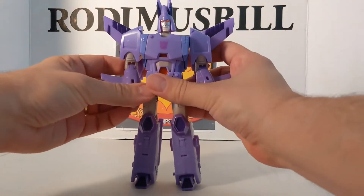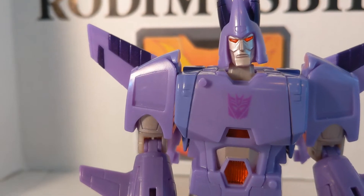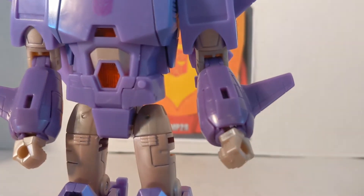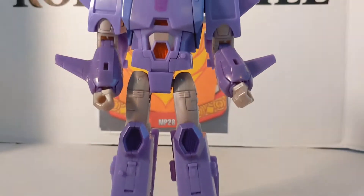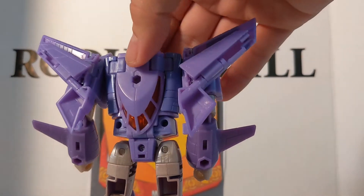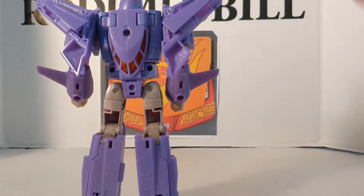Going down the body: nice head sculpt, the two different color purples, the arms, the orange right there, and going down the feet you've got the big purple on the knees and on the feet. Very, very clean back — no kibble at all. The wings folded in a little right there. Back of the feet.